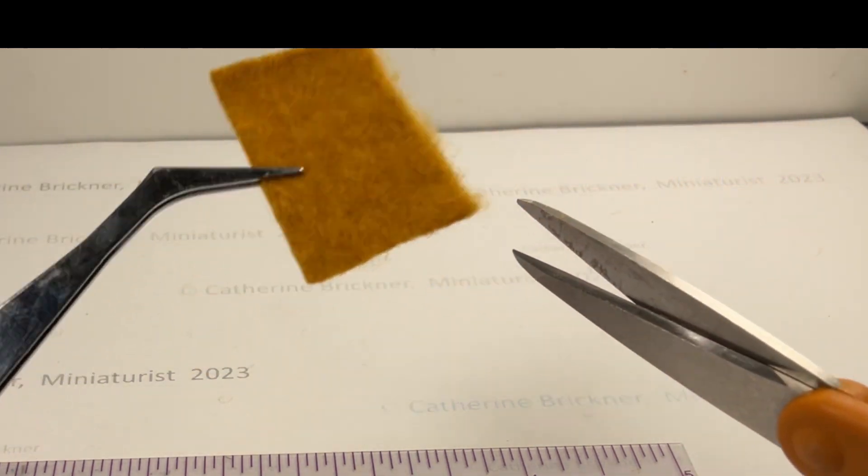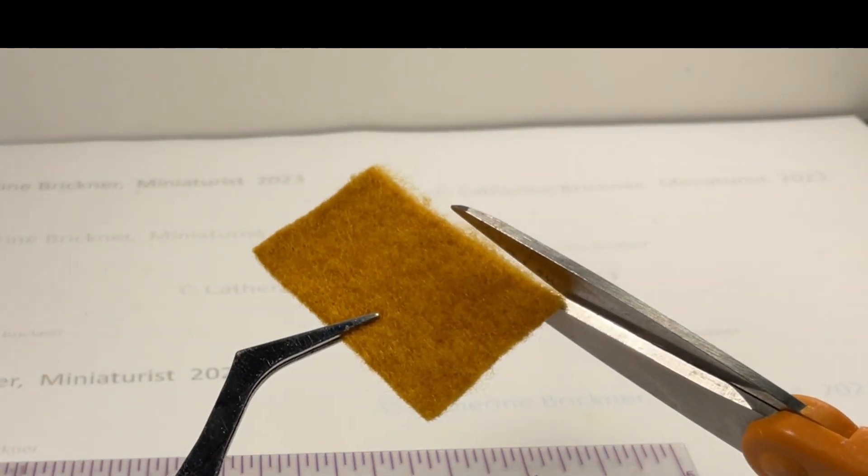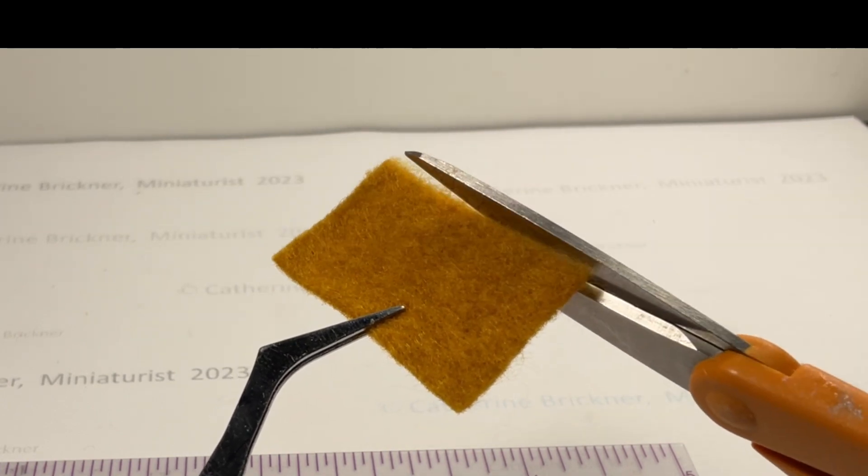Cut one each of the felt, copy paper, and paper towel. Trim fuzzy fiber pieces on the edges as needed.